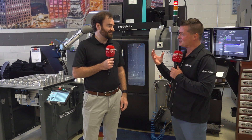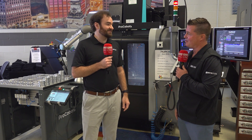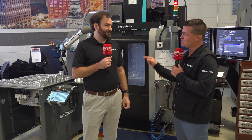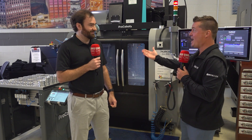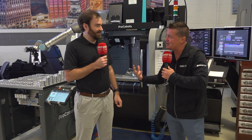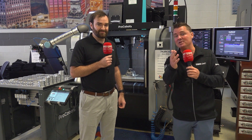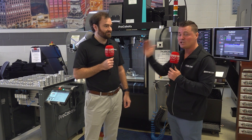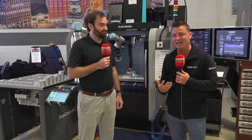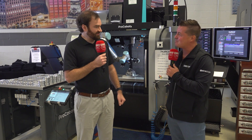I want to close this out, but something I noticed and really like: you're wearing a Hurco shirt, and when you mentioned ProCobots you said 'we' — not 'they.' You're part of one team and one family. For everyone watching, I hope this has been helpful. If you want to know more, reach out to Ethan anytime — he loves difficult questions and is a problem solver. Ethan, thank you so much for your time. Thanks so much, I appreciate you. Thank you all for watching — we'll see you again soon.